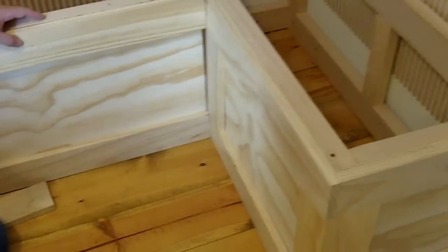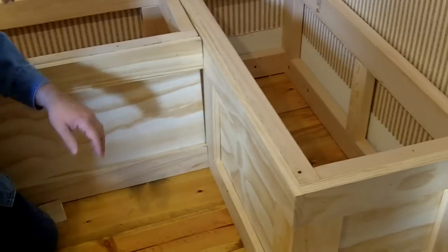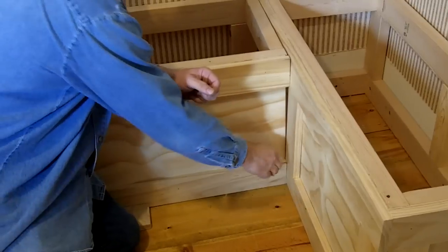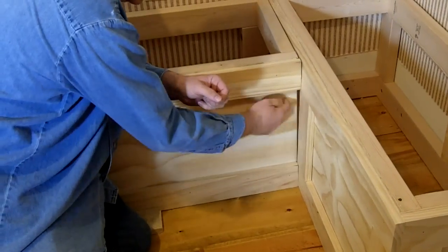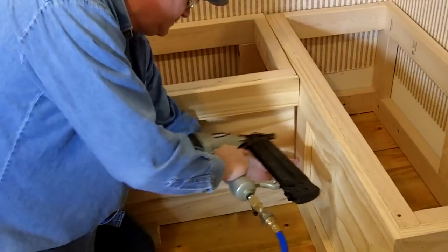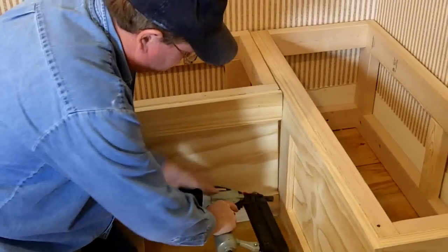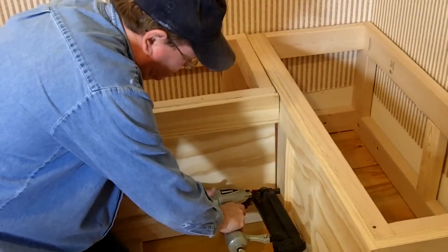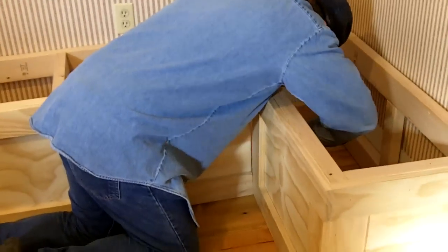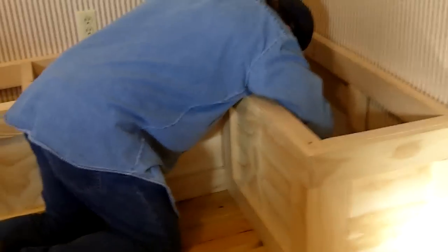That's not straight. That's not straight. There, that'll work.